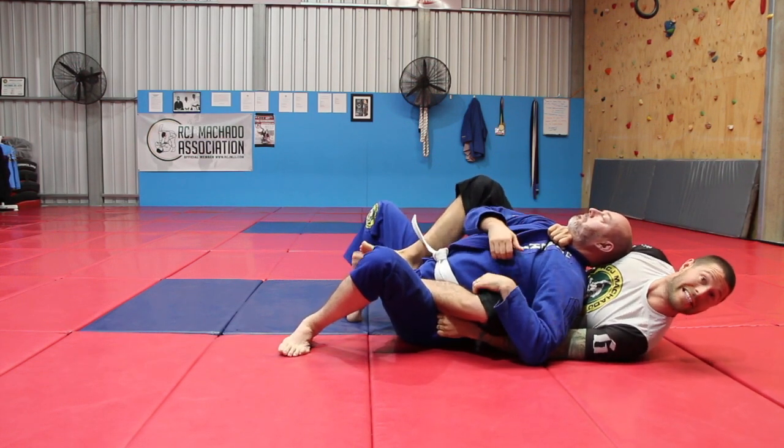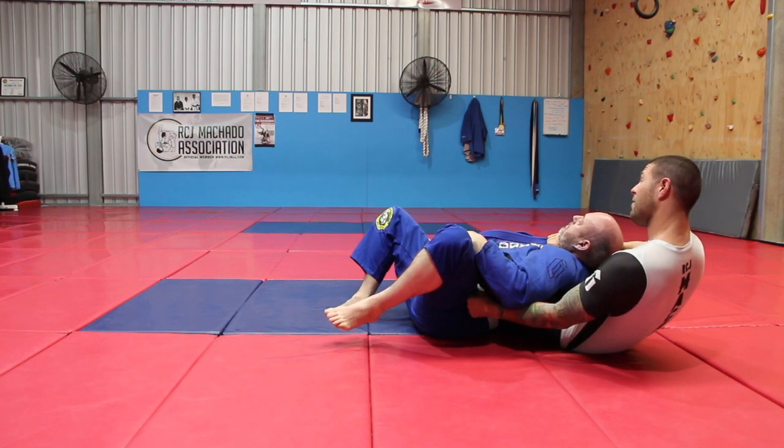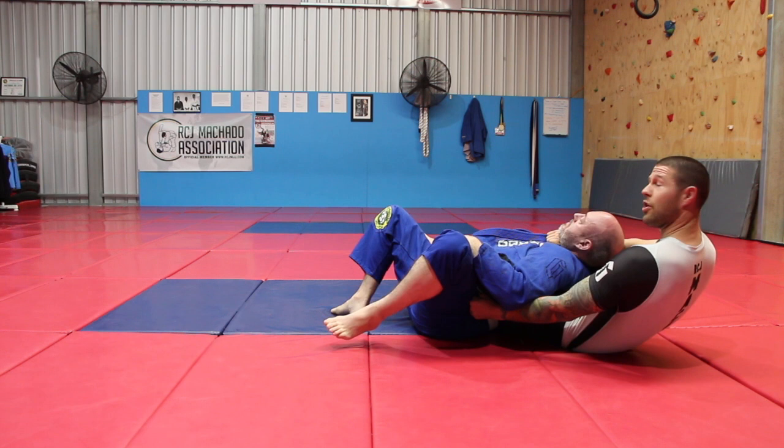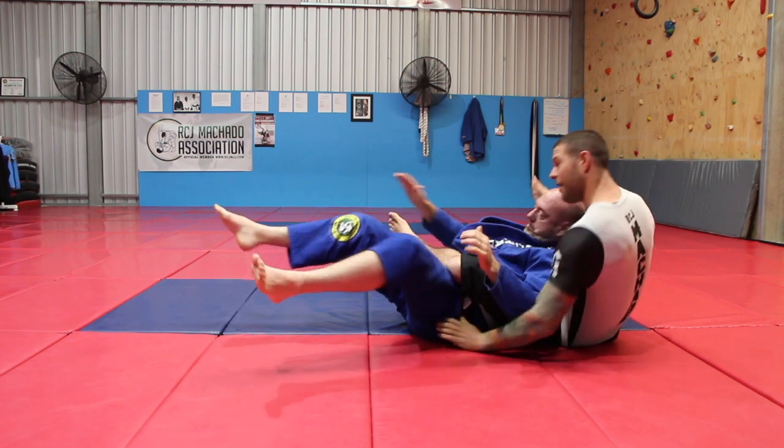All I need to do to finish now is take my feet out and start wiggling my butt until it gets under his shoulders. I'm using my right foot to help drive that. Now my right heel comes onto his shoulder and it's done.